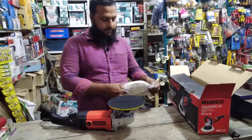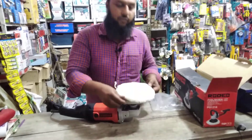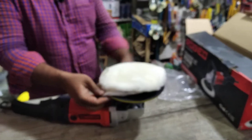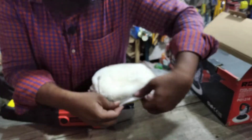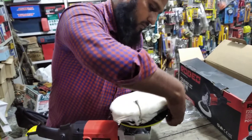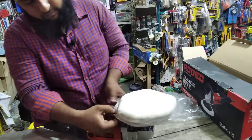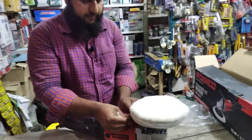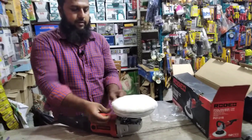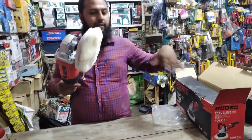You'll see the machine in the front. I will use the foam to set it. I will do the same — I will take the oil and shampoo.